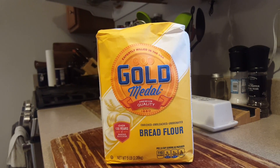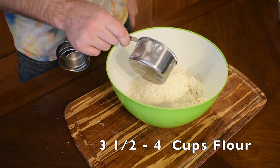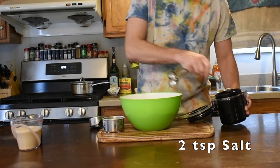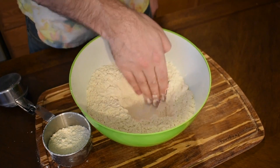Next up, we need bread flour. Bread flour has a higher protein content than all-purpose, meaning it will eventually yield a stretchier dough — more on that later. I measure out four cups, but only add half of the last one. You have to judge the correct level of hydration based on your local conditions, but don't worry, I'll show you how. Of course, we need a little salt. Then mix it together and dig out a little well to add your wet ingredients.